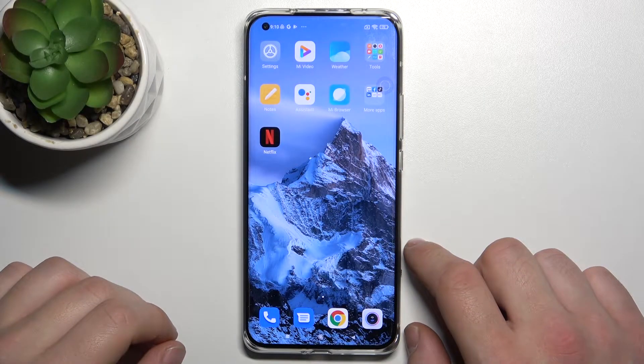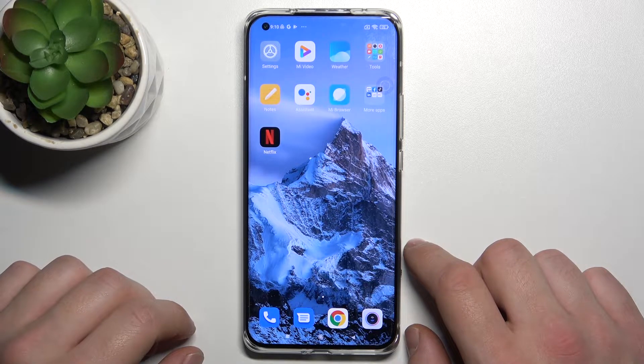Hello, in front of me I've got Xiaomi Mi 11 Ultra. In this video I'll show you how to change battery sound.